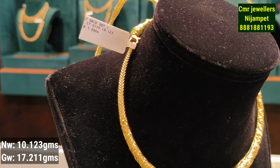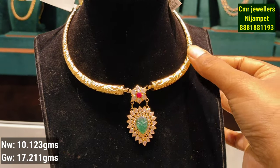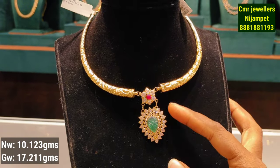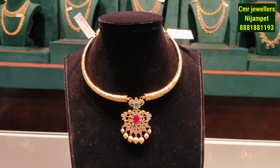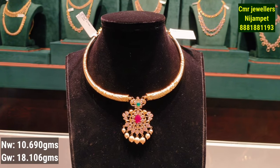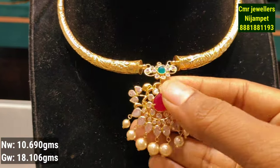This is the first model. I will show you the gold weight. This is a modern, light weight design.